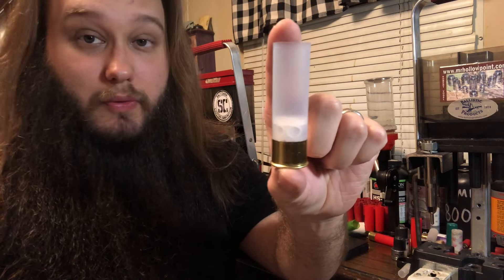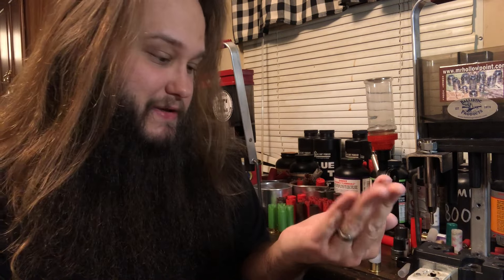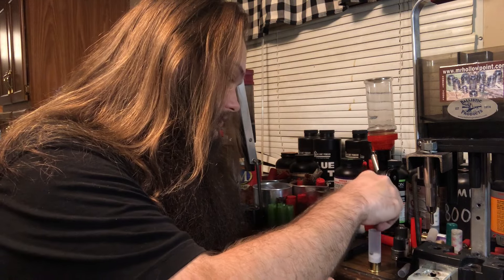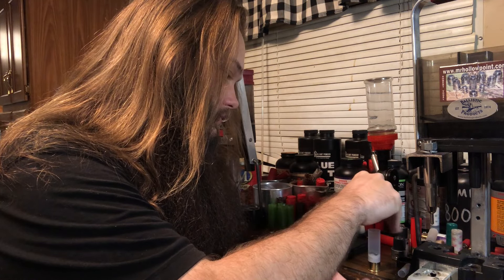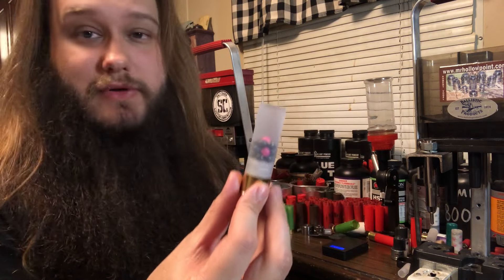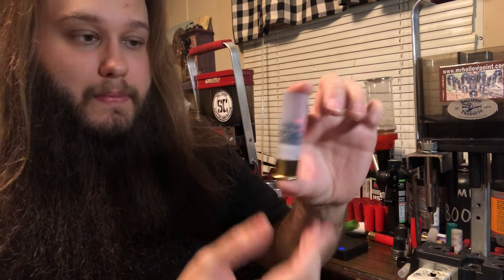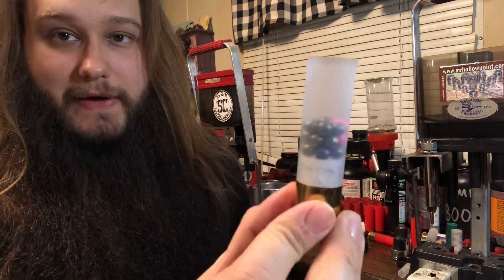Flex Seal wad, or FS12 — same thing. Now we need 21 pellets of 24-caliber number four buck. This is actually a mix of my stuff I cast myself and Hornady number four buck. The trick to making this load work is you need three stacks of seven rows of seven. What I do is just drop them in right like that and give it a shake until they find their way.